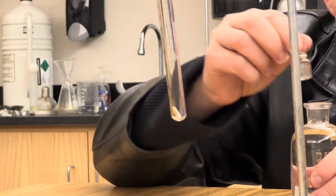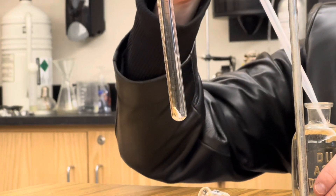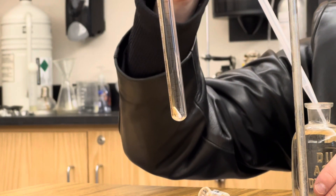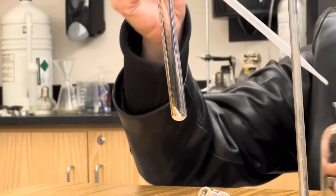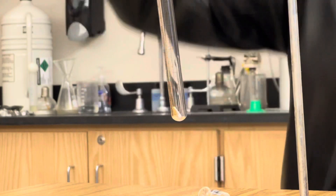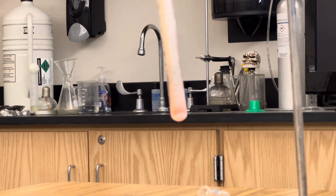The next step is we're going to very slowly add a drop of hydrochloric acid to our test tube, and the reaction will be immediate. Check this out. There he goes.